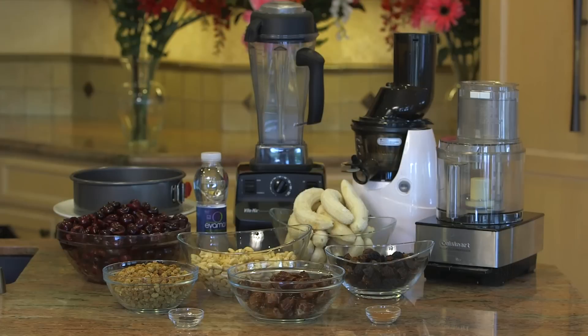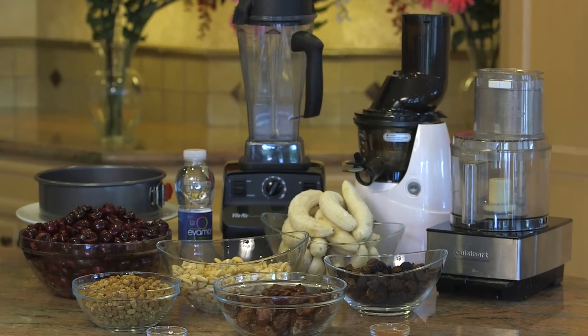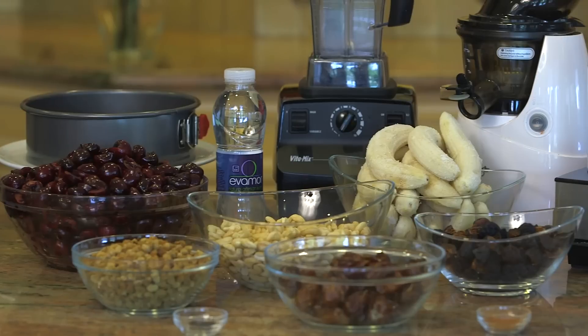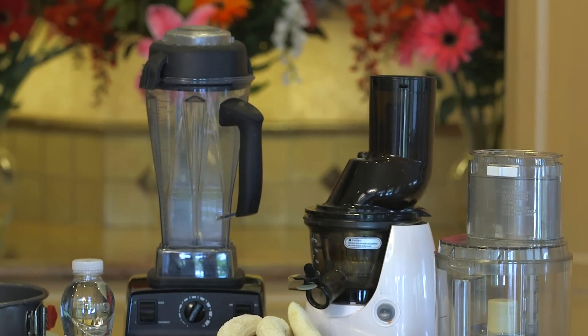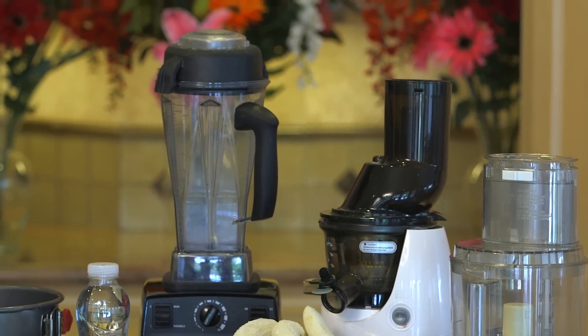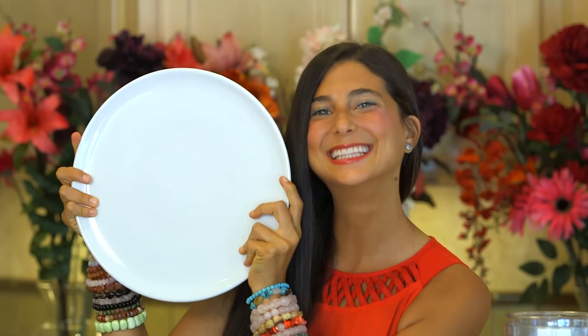Do you have a sweet tooth? Let's put a cherry on top. For this recipe you will need a food processor, a juicer and a blender if you have them, and if not, a high speed blender like a Vitamix will work just fine for all of the steps. You will also need a cheesecake pan or a pie pan and a beautiful dish to put your cheesecake on when we are done. We are going to be making this cheesecake in about 5 very simple steps.